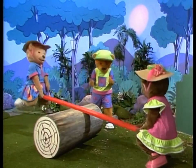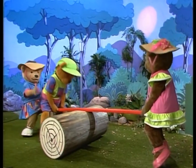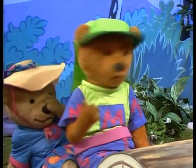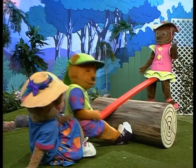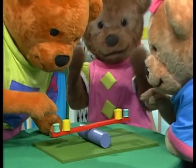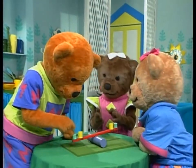Hey! A seesaw! Can I have a go? Come on, Morgan! Until Morgan tried to seesaw too. Have I broken it? No, Morgan. It's just not balanced right. They worked out that the seesaw would work with a teddy on each end, or a banana on each end, or a banana and a teddy on each end.